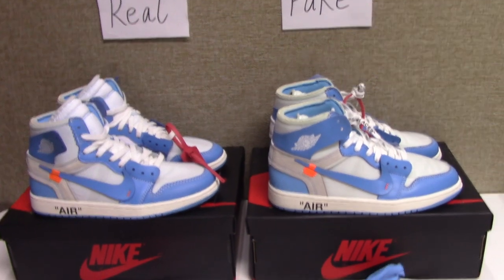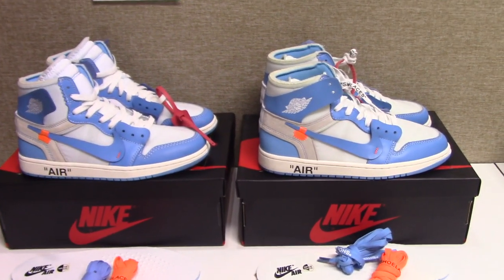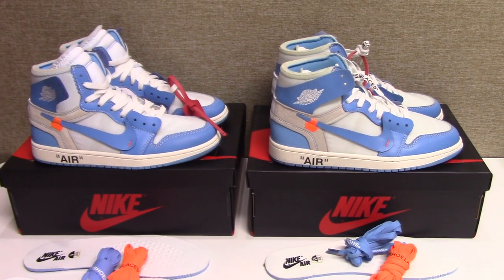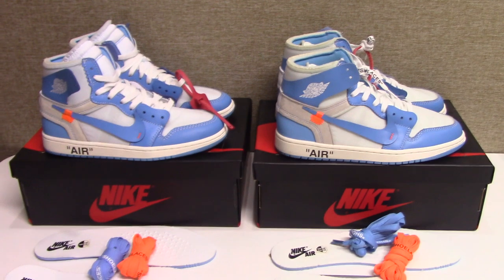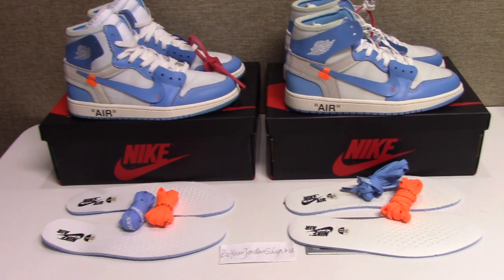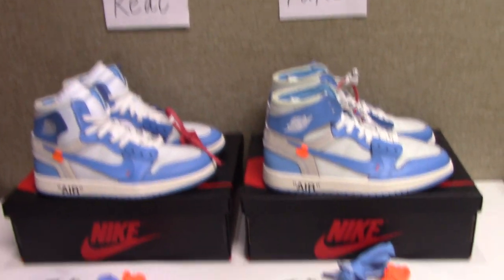So today I want to make a comparison for both pairs of white Jordan 1 UNC Power Blue. Now let's come to the details for both pairs, about the real one and the fake one.